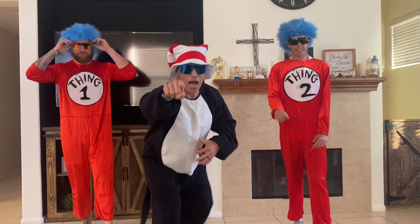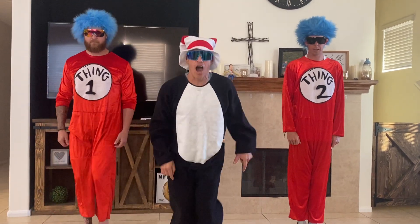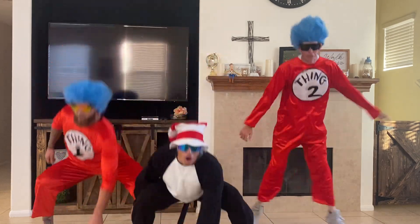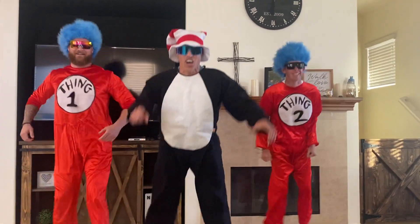All right, time for the workout, boys and girls. We're going to start off with 10 split squats. Feet together. Here we go. 1, 2, 3, 4, 5, 6, 7, 8, 9, and 10. Good.